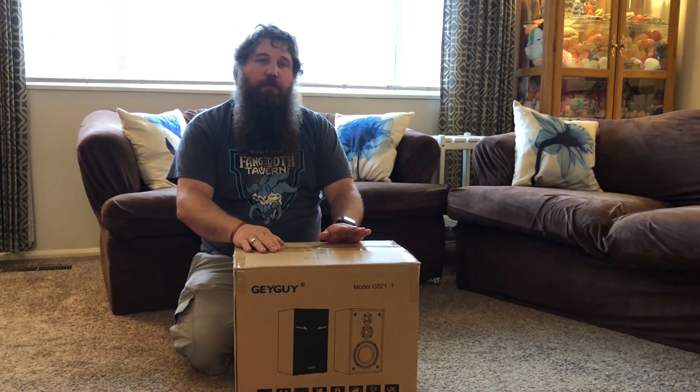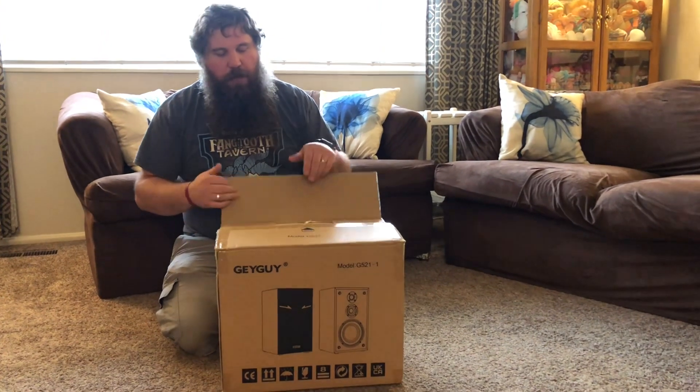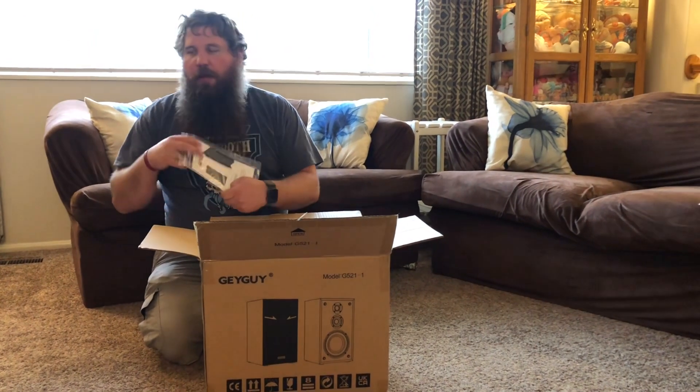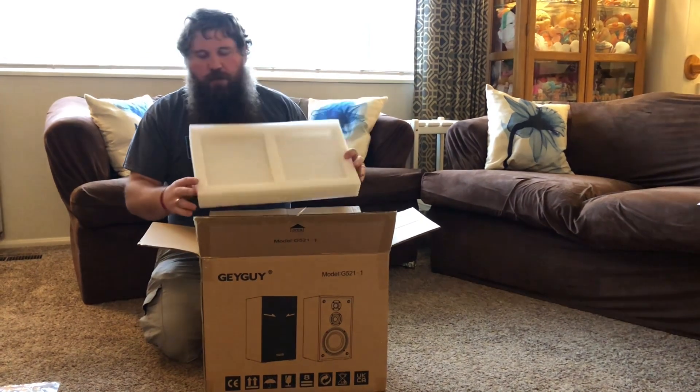I have here a pair of three-way drive passive speakers. I'm gonna go ahead and open up the box. We're gonna take out these speakers and we're going to hook them up and try them out and see how well their sound quality is and show some of the key features about them.